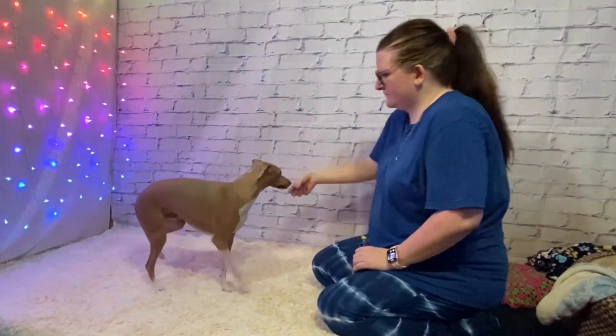When your pet is becoming easily lured, start luring empty-handed, clicking and rewarding the moment he completes the spin.